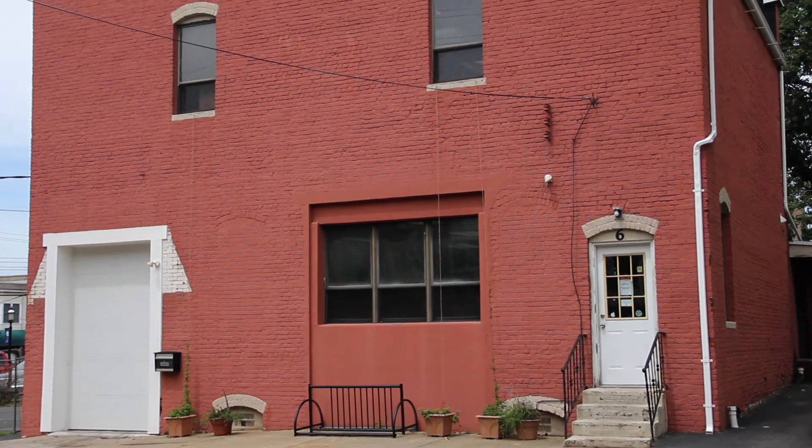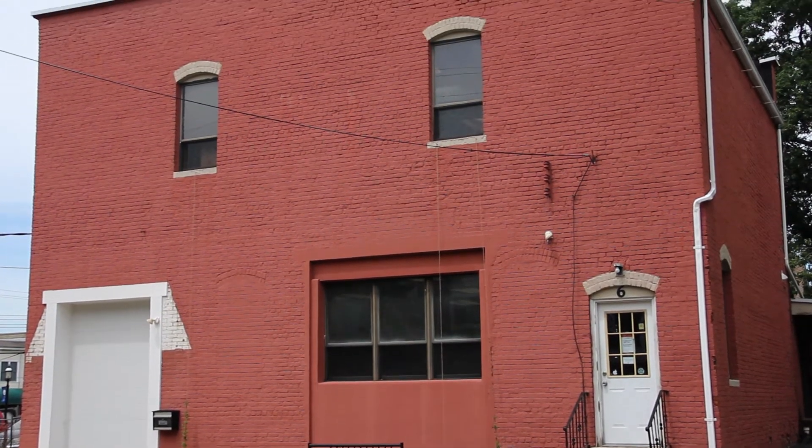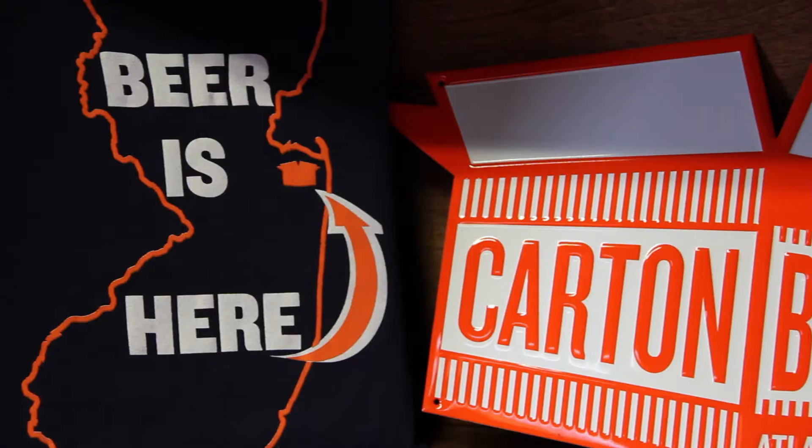Welcome to Atlantic Islands, New Jersey and welcome to Carton Brewing. I'm Augie Carton and this is our brewery. We took over a building that has been in the community for over 100 years in January 2011 and built the place where we're trying to put together our flavors.